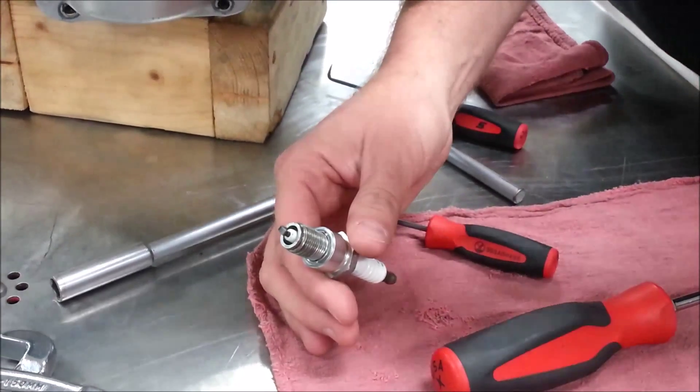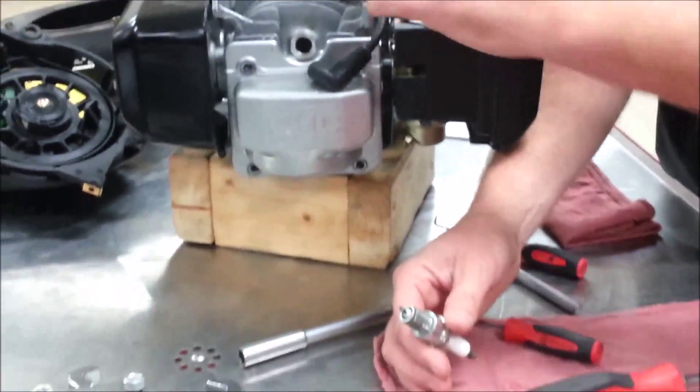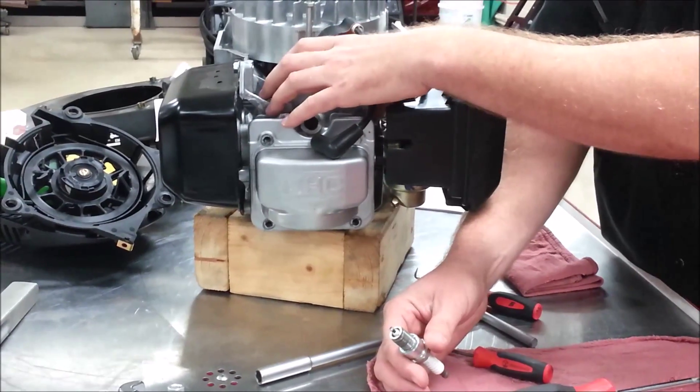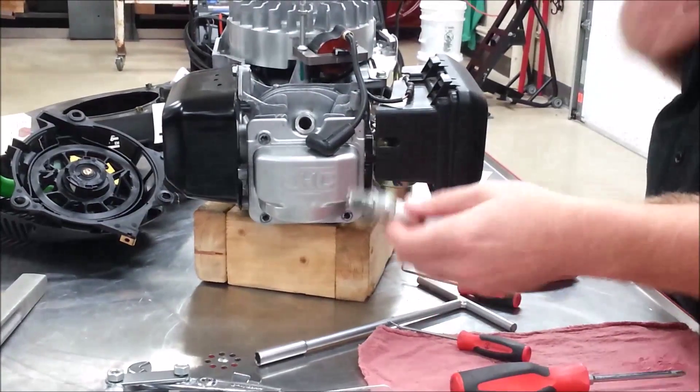Before I pull this spark plug — especially on a lawnmower — what do I want to do first? Clean it. Clean the outside of it so it doesn't introduce dirt, grass, or possible mud into the engine. Don't just pull this open and introduce contamination into the engine, even if you're going to rebuild it.